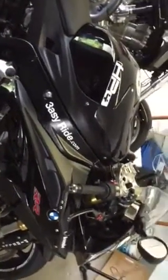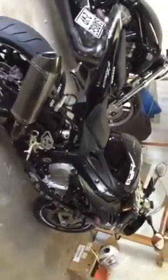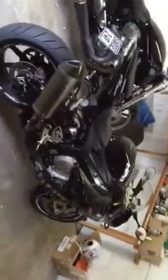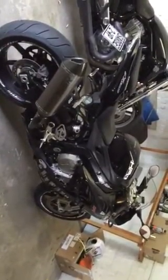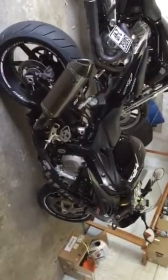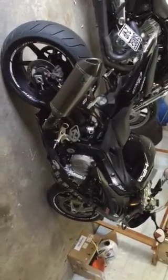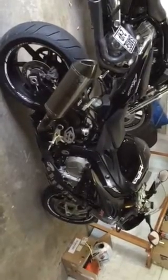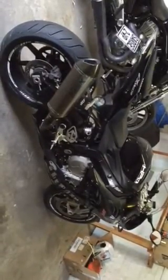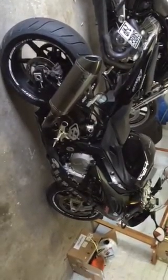I thought a video would do more justice than actual pictures - there's the bike, sorry the video is a bit shaky. If the two guys who are interested want it, take it before Thursday morning when the trailer arrives to collect it. You will be buying yourself one hell of a machine.